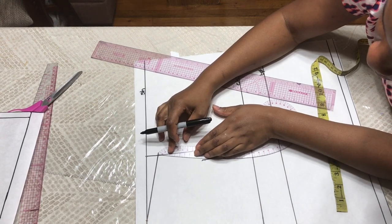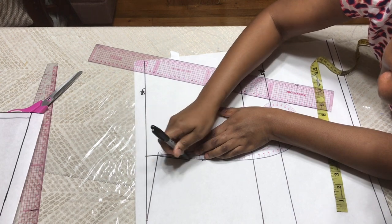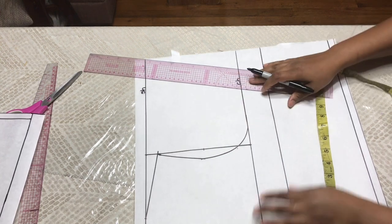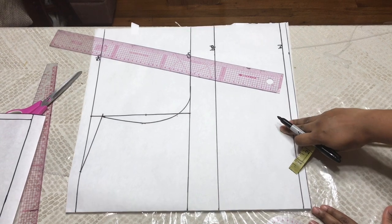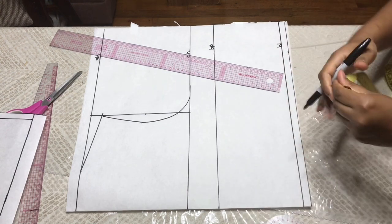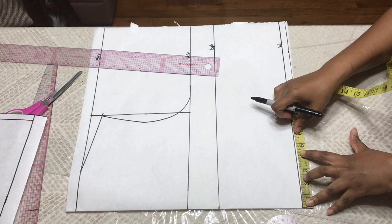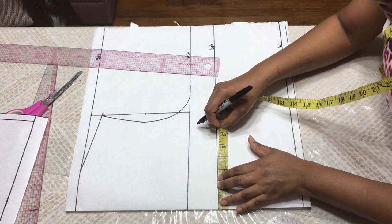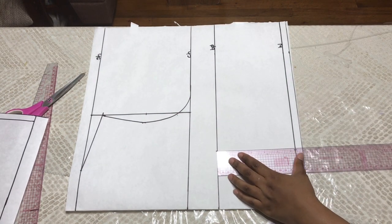Connecting that measurement from there to here. So that's the front armhole. Now you're going to need your bust point to bust point measurement — that's your nipple to nipple measurement. Mine is four but I'm going to add half an inch for seam allowance. So that's four and a half, and I'm going to put the same measurement here at my bust point line and make a straight line here.